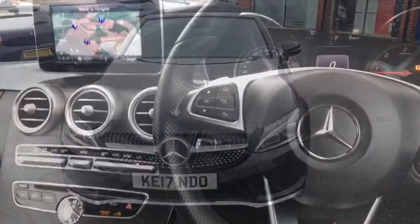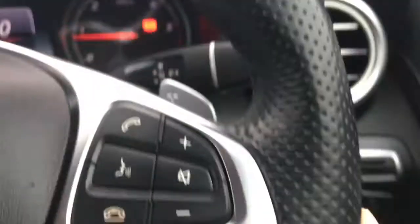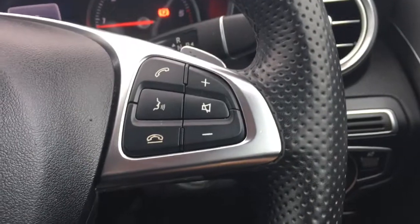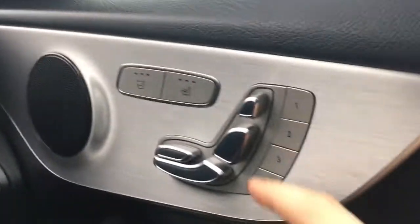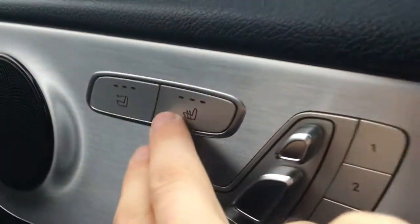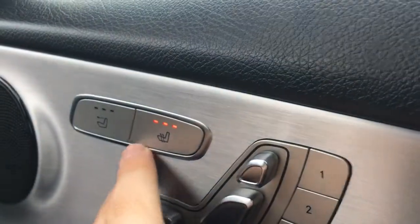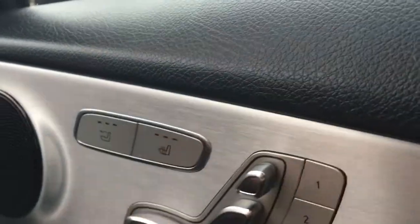So now let's have a quick look at the interior. We've got the cruise control just on the stalk down here and we've got the audio volume and Bluetooth controls just over here. Moving to the inside of the door, you've got electric adjustability for the seats along with the memory function, and also the heated seat controls and the controls for the Air Scarf 2, which is a neck level heating system.